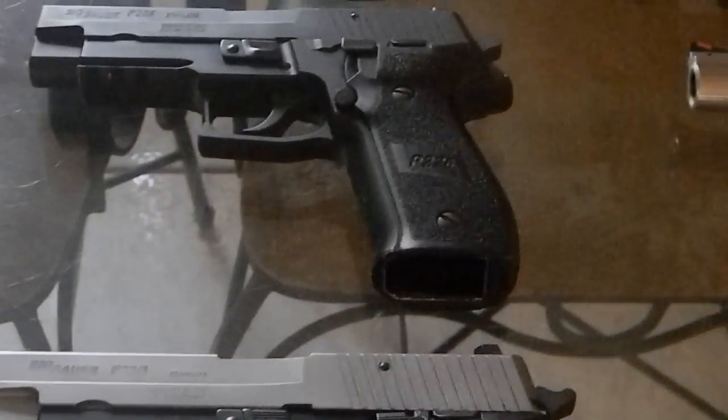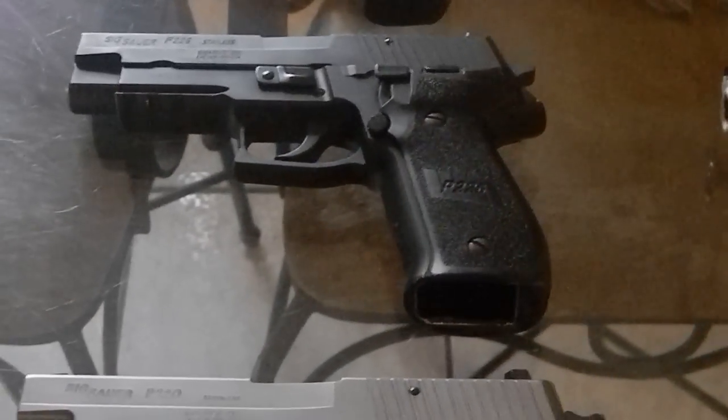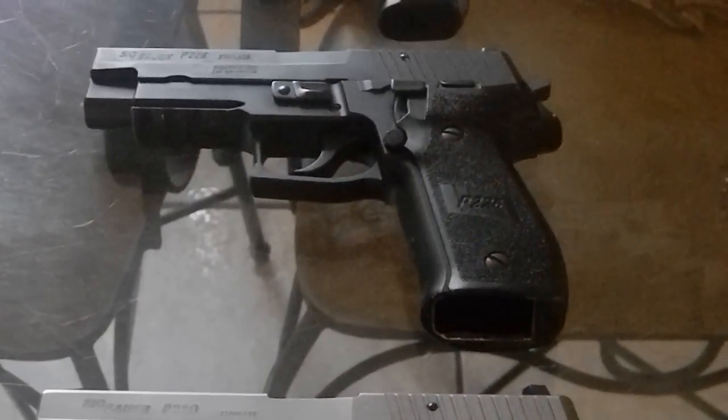This is my carry gun — this right here is my SIG Sauer P226. I carry a full-size weapon. It holds 12 in the magazine, one in the hole. I carry 80% of the time.